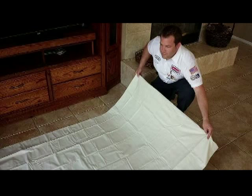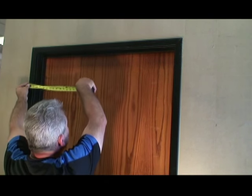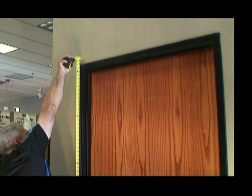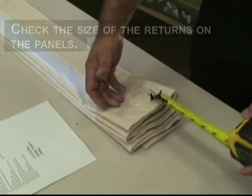Bring all the products into the home and set them onto a tarp or a moving blanket. Check the inventory and sizes of the ordered products. Check the width of the window as it relates to the ordered width of the panels. Check the length. Also, make sure you have enough wall space all the way around the window. Check the size of the returns on the panels.